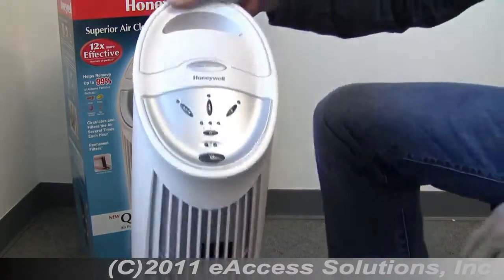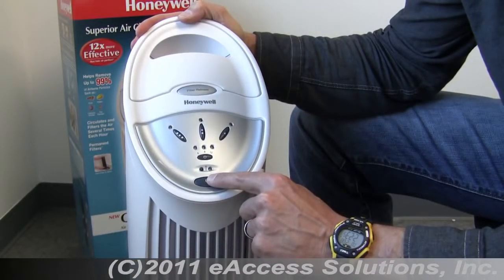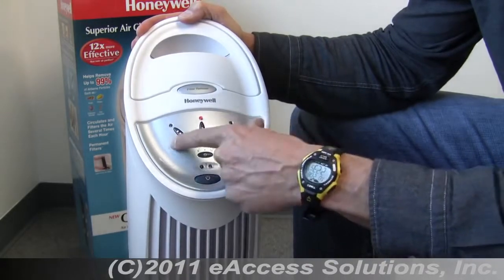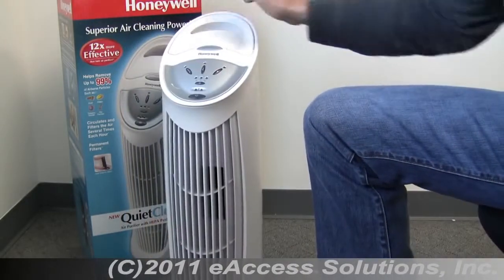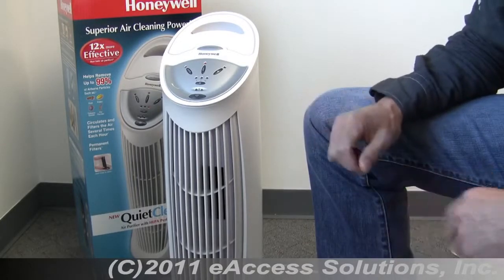I'm going to turn it on so you can hear what it sounds like. The power button is right down here, and when I power it up it starts on the medium setting. There are three different power levels: high, medium, and low. This is what the medium setting sounds like — as you can hear and see it operating, it's very quiet.